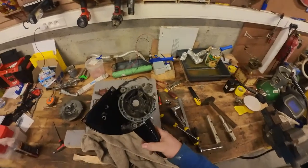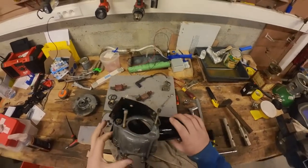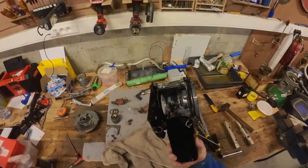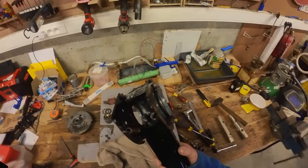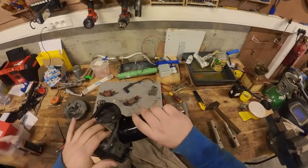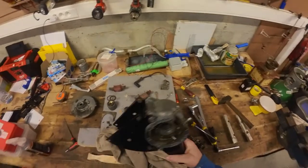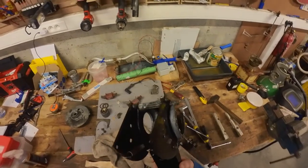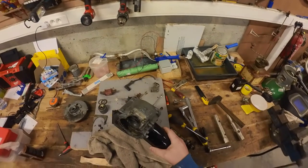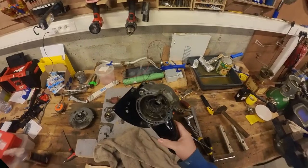I went ahead and gave it a quick wash with the pressure washer — it's already a lot better, but I will continue cleaning this in the parts washer. I probably won't film it because nobody will watch that, but I'll make work of it. So that will probably be it for part one. Thank you very much for watching. If you thought this was helpful, consider leaving a like and subscribing — see you in the next one. Bye.